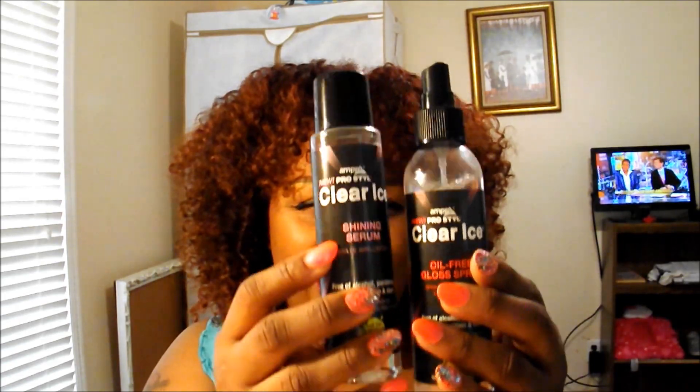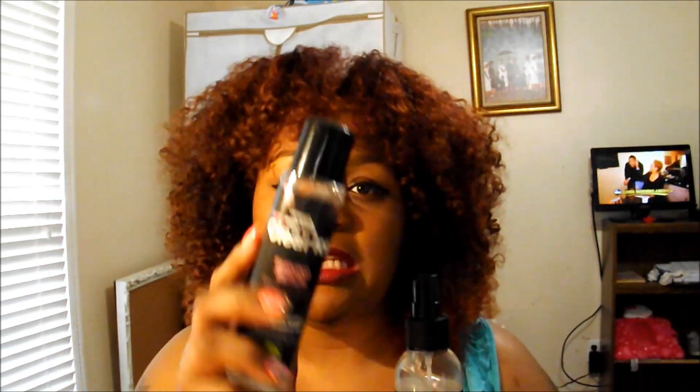The two products I was not super crazy about were the thermal styling spritz and the oil-free gloss spray. When I look at the ingredients on the thermal spritz, it doesn't make me feel like my hair is safe from heat damage. And I don't like the oil-free gloss spray — it says it's oil-free, but when I spray it, it gets everywhere: on my clothes, all over my skin. It's just a super oily situation. Because these two serve a similar purpose, I really like the serum but I don't like the spray — it's too much.